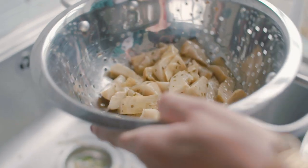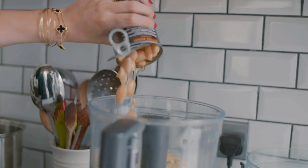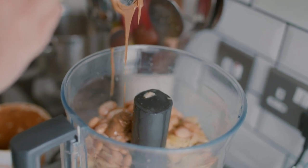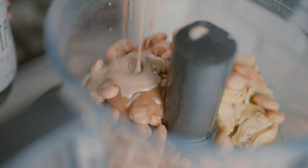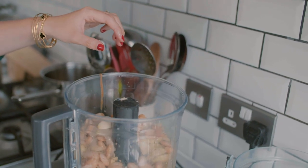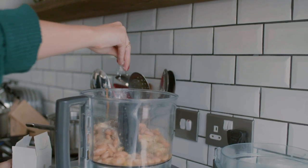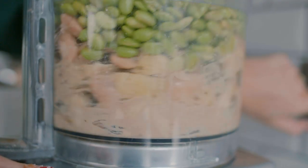We use a jar of artichokes — just drain them and add to the food processor. Then add a tin of butter beans, including the liquid from the tin, a tablespoon of smooth creamy almond butter, and two tablespoons of smooth creamy tahini. Add one clove of garlic — ideally roasted, but raw works too — a big squeeze of lemon juice, and some salt. Add the drained cooked edamame, then blend until super smooth and creamy. If it needs more liquid, add a drop of olive oil.